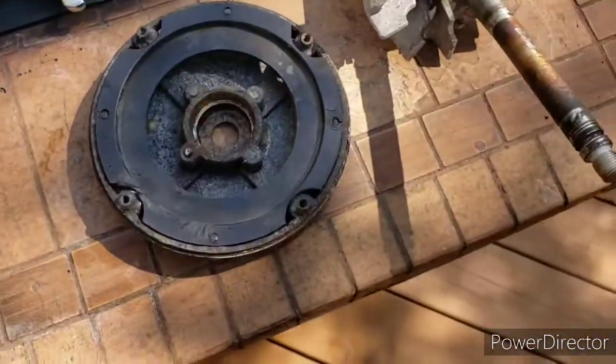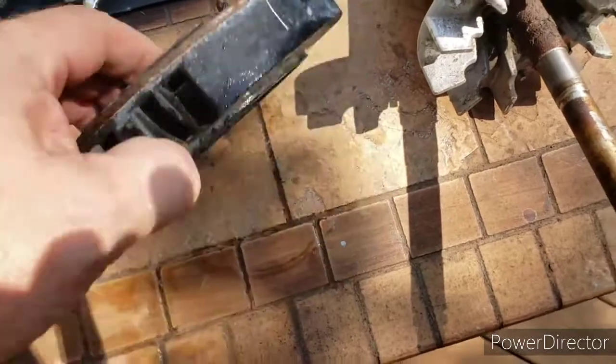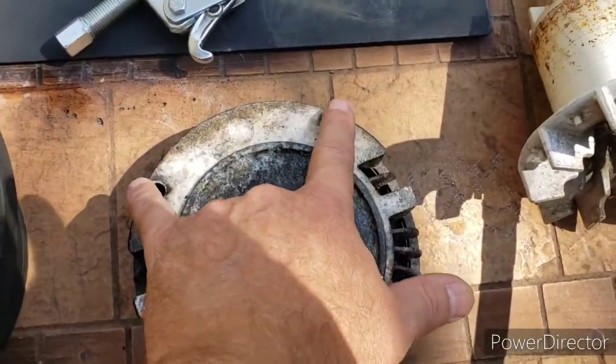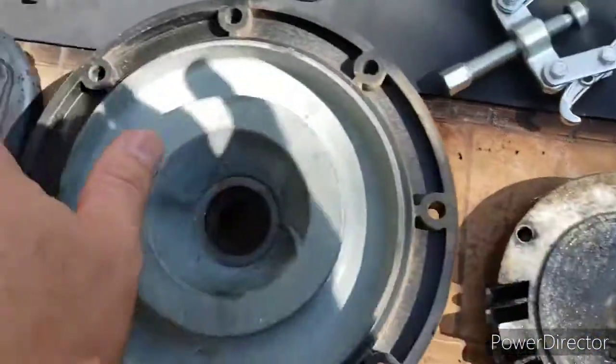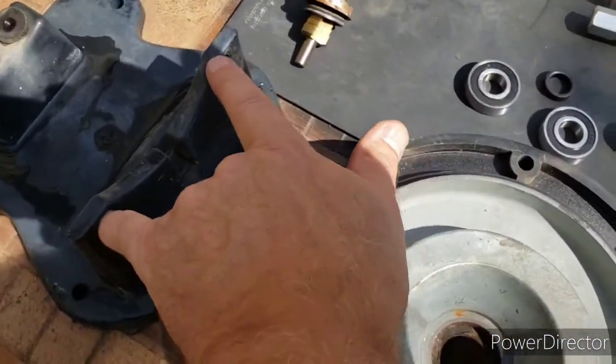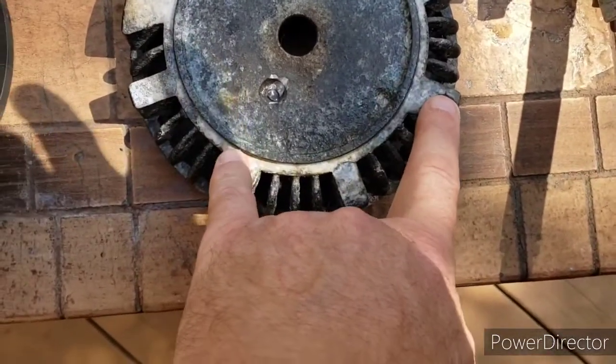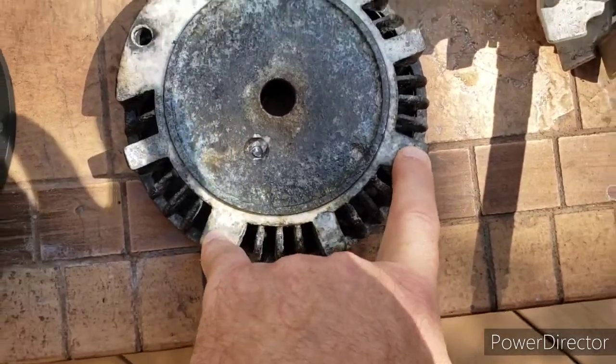Jumping over here to the front part of the motor — these are the two bolts that I was just talking about that went over here. And then there's another two bolts at the top holding the back side of the motor.